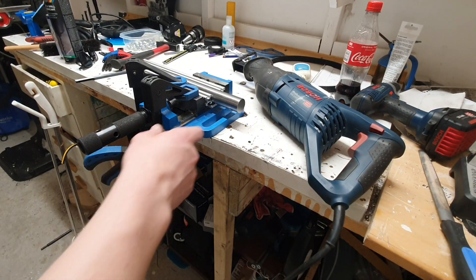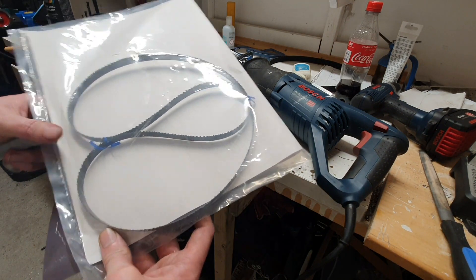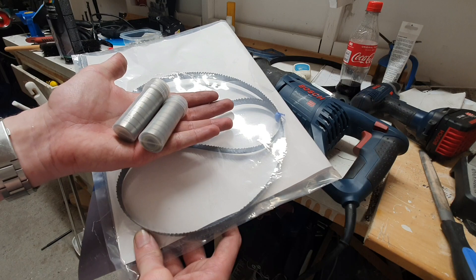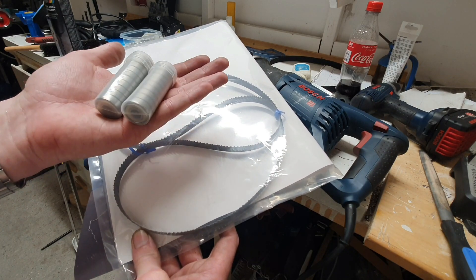I'll cut this off using this tool here. I'd also like to show you that I bought some stuff — some ball bearings as well — to make a small little bandsaw. That will be a fun project.